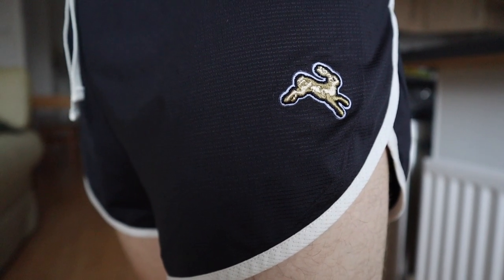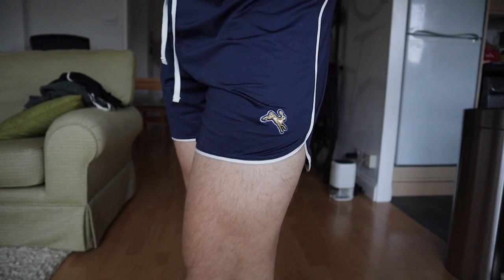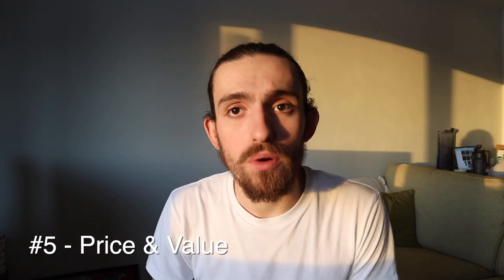Moving on to style — again a very personal thing, but I must say I love the look of these running shorts. Many might think style isn't as important as material, length, or price, but feeling cool when you run definitely makes you run faster. I absolutely love the retro vibe of the Twilight collection from Tracksmith — it makes me feel like I'm in the cool old days going for an evening run or race with great friends. I have both a navy and a black pair and with that cream trim they look absolutely ace.